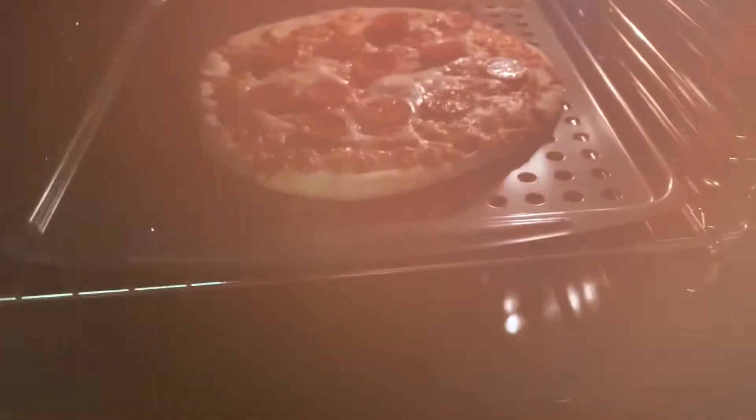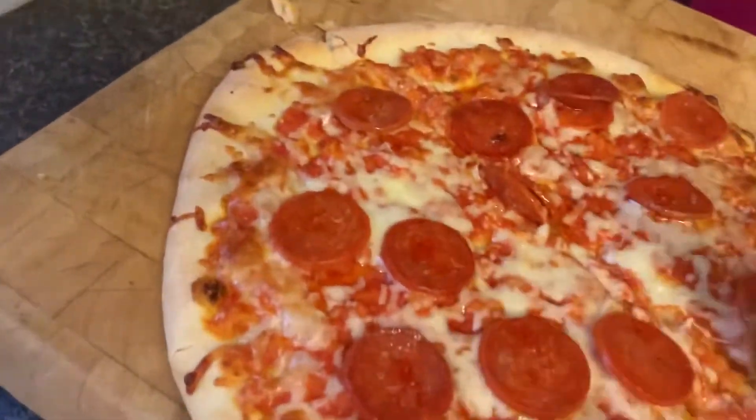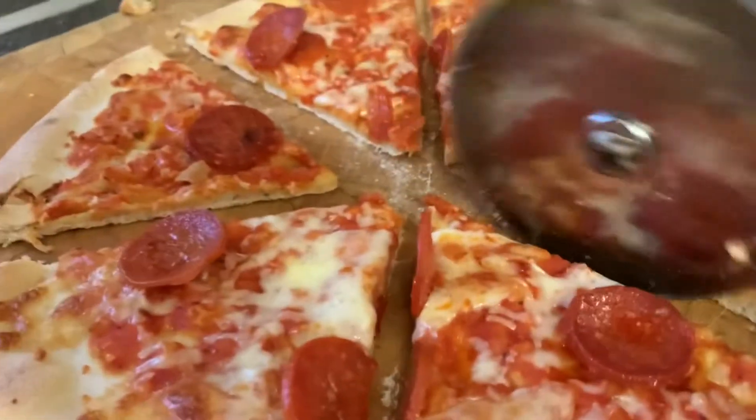It's ready. Oh, look at that. Now you need this to cut it. All done.